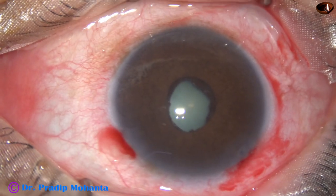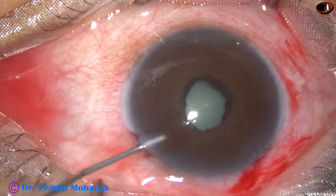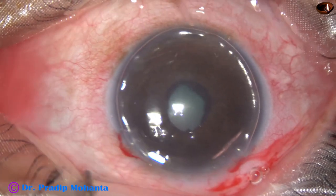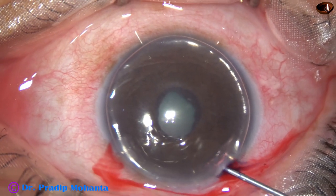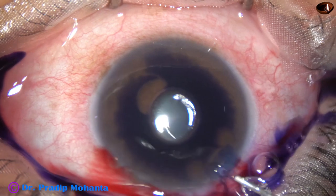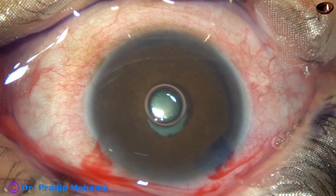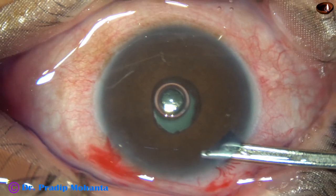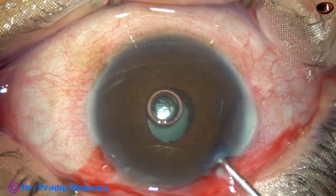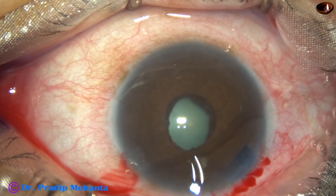Now an air bubble is injected, but there is some positive pressure in the vitreous and the air bubble is not getting retained nicely. So we inject some dye through the peripheral iridotomy. There is some membrane around the margin of the pupil and the size of the pupil is still small, about 2.5 millimeter.